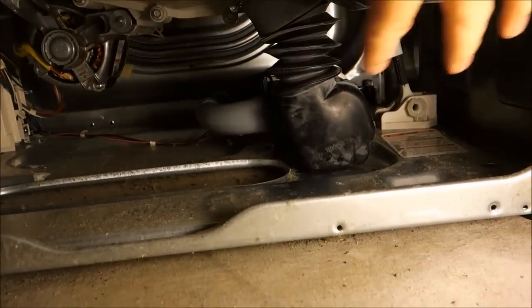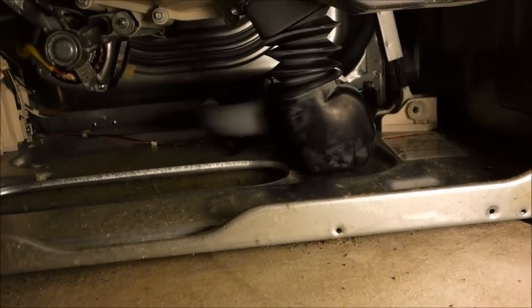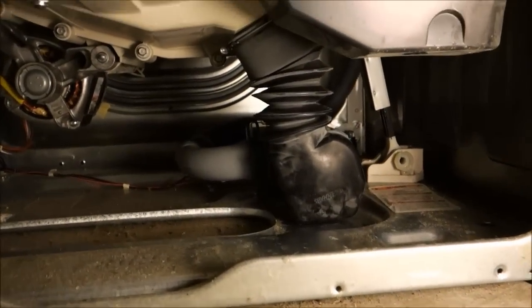To get access underneath, on either side there's going to be a screw. You might have to tilt the machine up to get access to that.